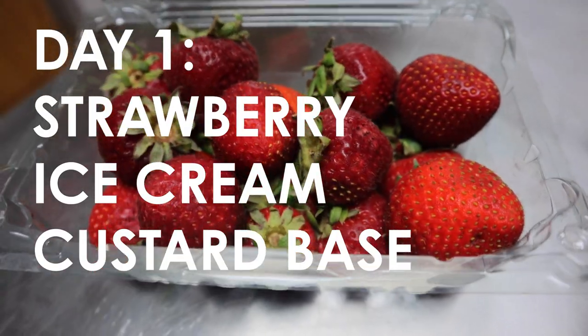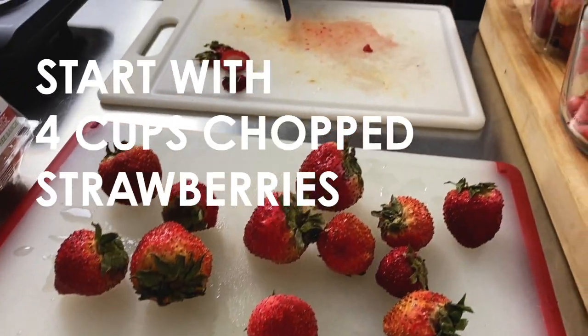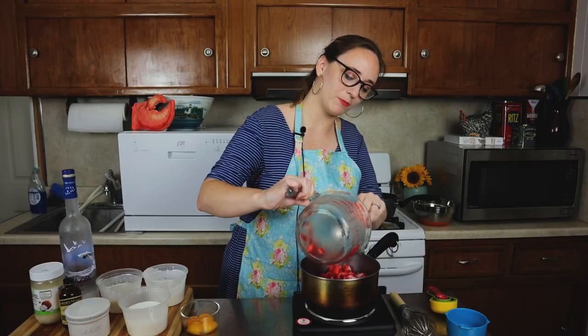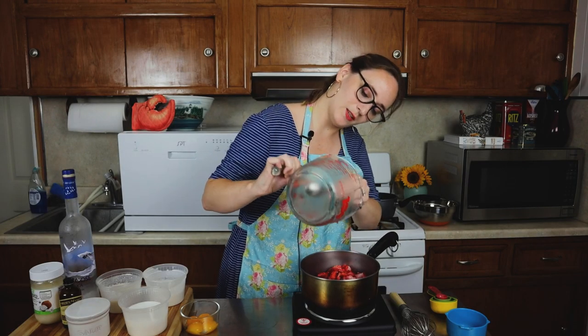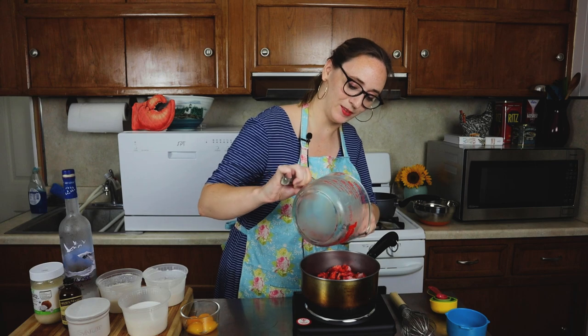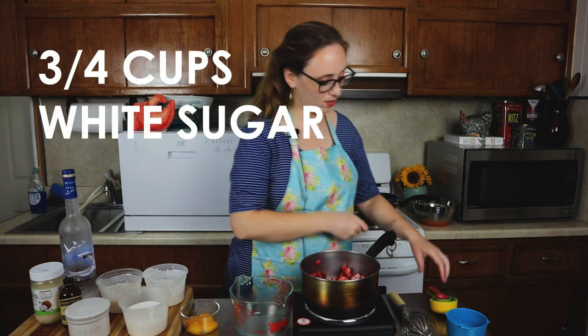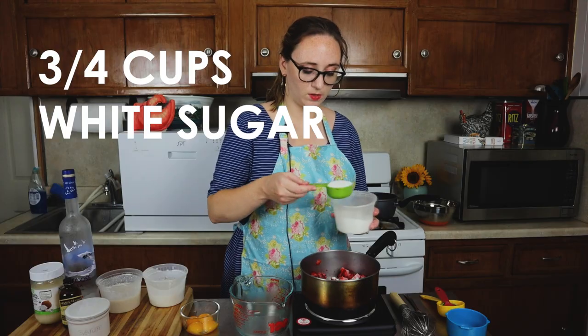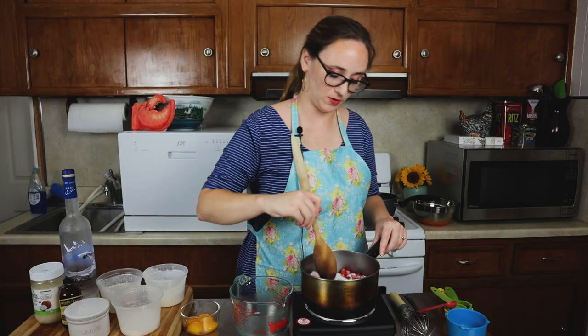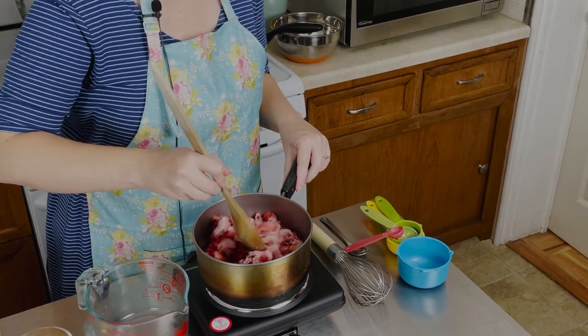We're using a mixture of frozen and fresh strawberries because that is what we had — some frozen strawberries that we thought, why not use them? What else are we ever going to use them for? A pie? Well, not anymore. And then I'm going to add three quarters of a cup of my sugar — two and three quarters of a cup of sugar total. And then we're just going to stir this up, bring it to a boil, and then simmer it for about five minutes, and then let it cool again while we make everything else.